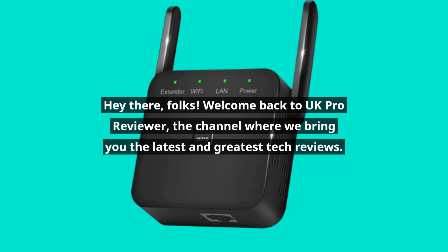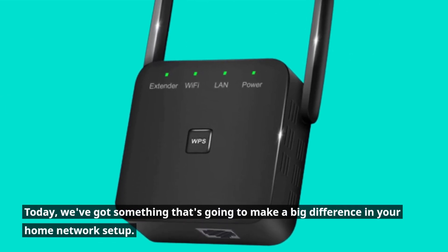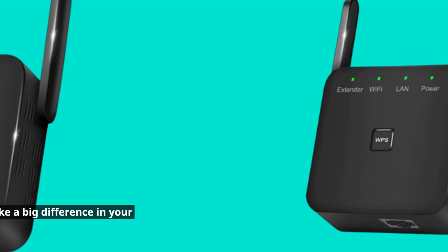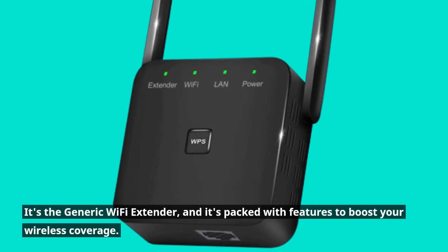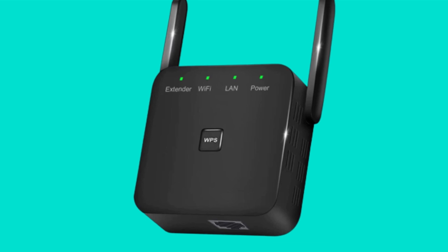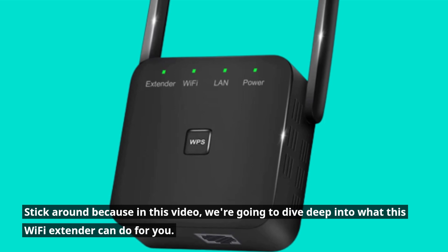Hey there, folks! Welcome back to UK Pro Reviewer, the channel where we bring you the latest and greatest tech reviews. Today, we've got something that's going to make a big difference in your home network setup. It's the generic Wi-Fi extender, and it's packed with features to boost your wireless coverage. Stick around because in this video, we're going to dive deep into what this Wi-Fi extender can do for you.